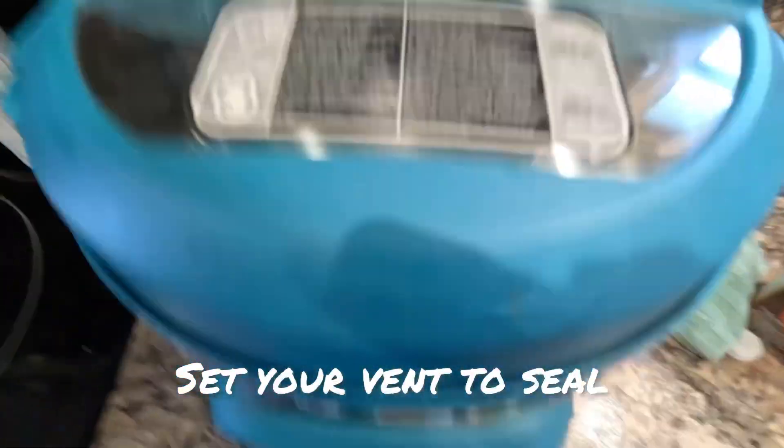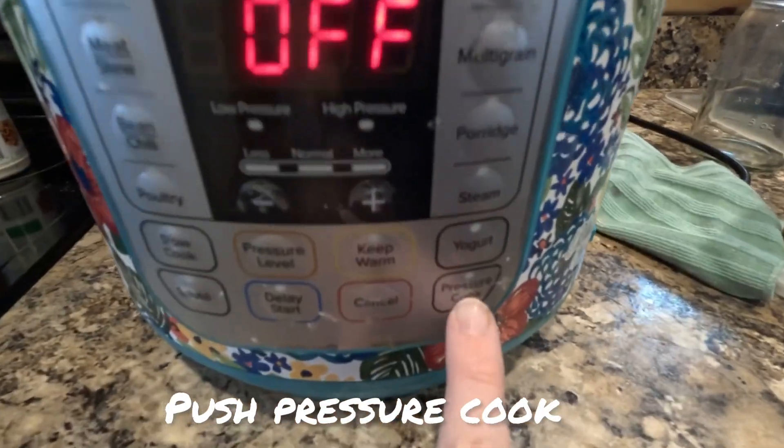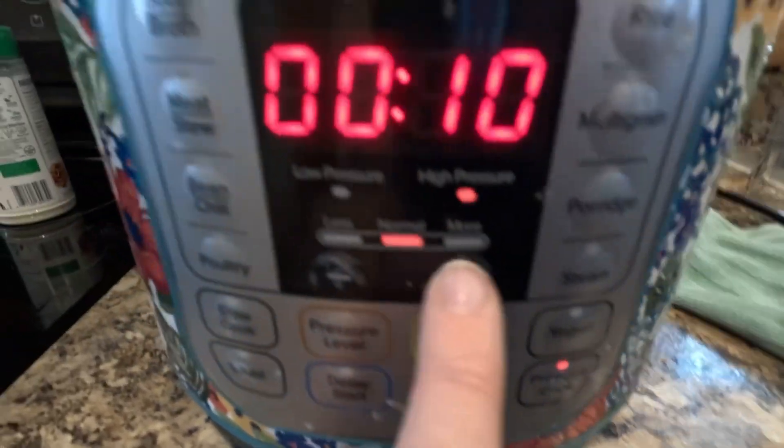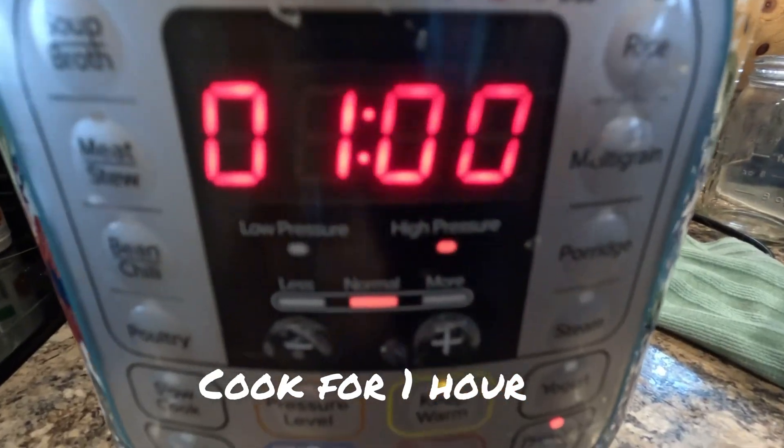Then you're going to put your lid back on, set your vent to seal, and click pressure cook. I like to cook mine for an hour — you can cook them for 30 minutes, but I think they get a lot more tender during the hour.